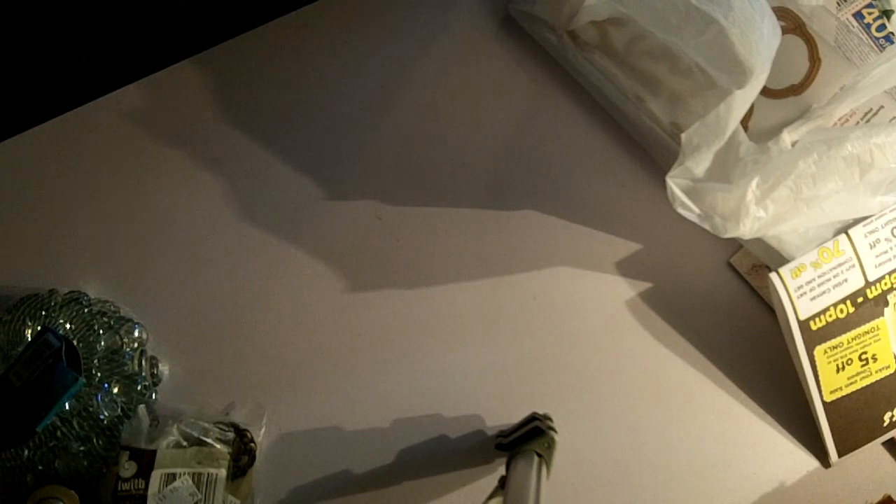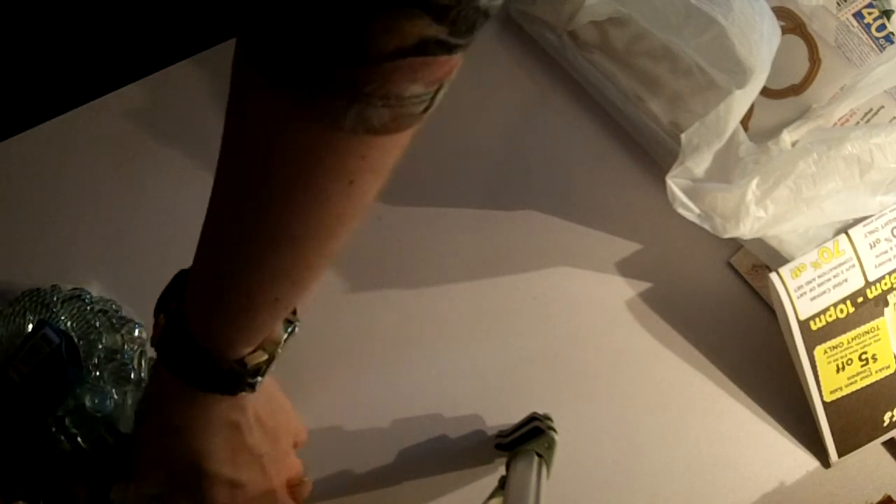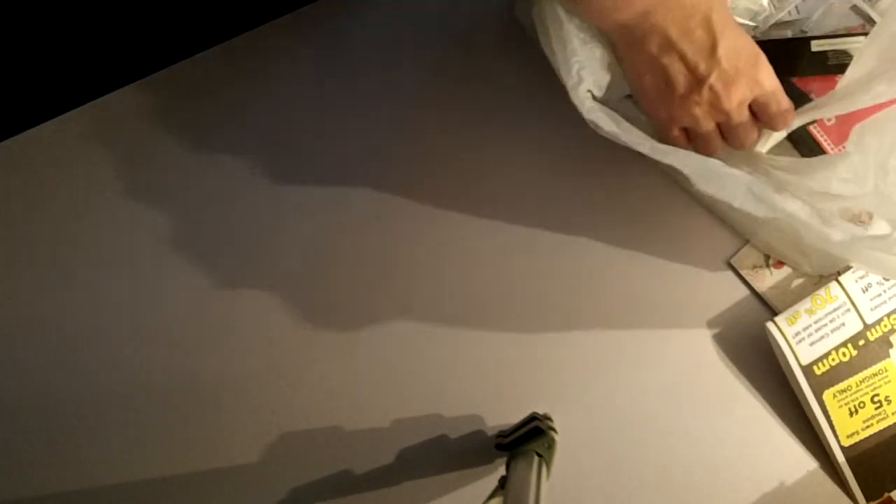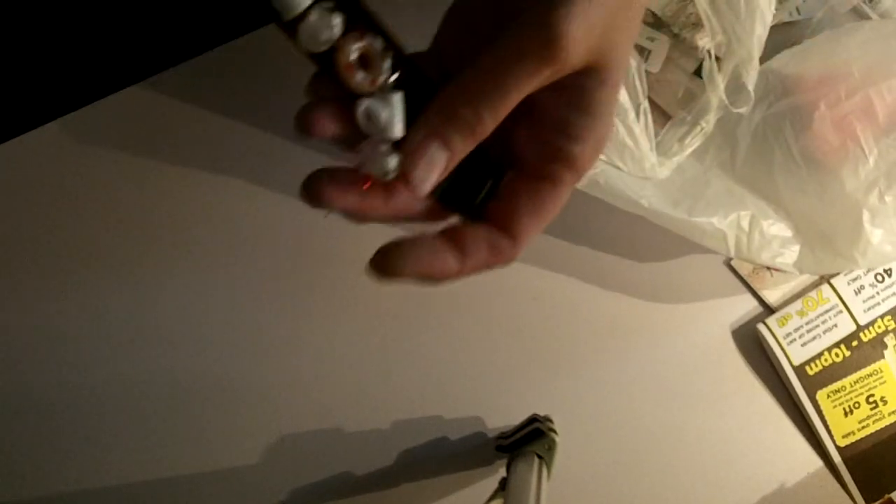I also picked up a couple of spools of thread yarn for someone here on YouTube — I had been watching her videos this morning and she crochets flowers. They were a super good deal and colors I didn't think she had, so I picked those up to send to her. And then I went to Joann's.